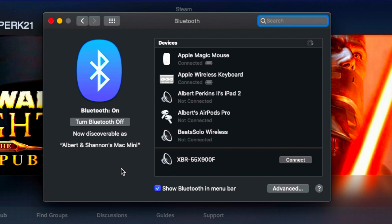On the Mac it's pretty much the same thing. You want to go ahead and head into your Bluetooth settings, put your DualSense controller into pairing mode, wait for wireless controller to show up as one of the devices to connect to, select it and hit connect.